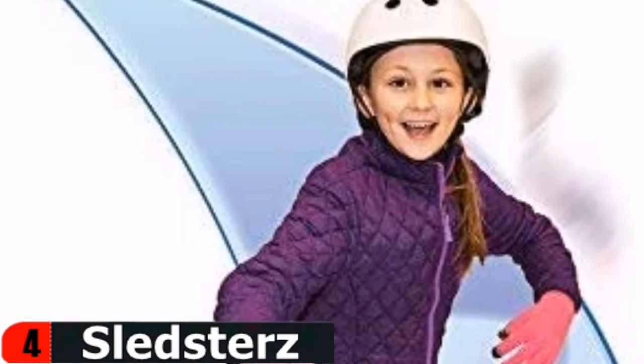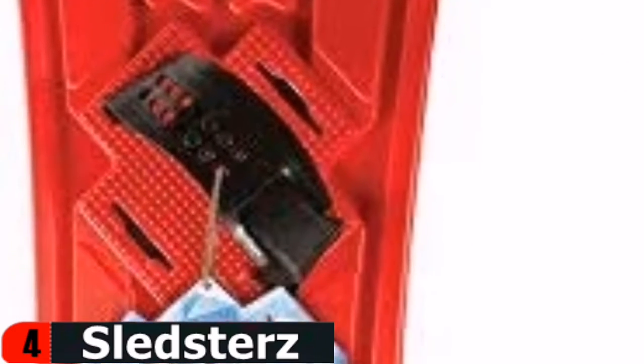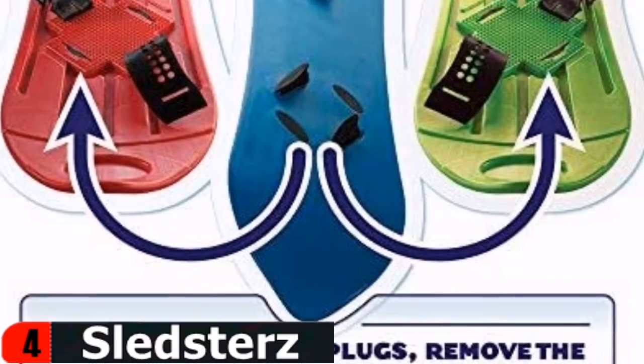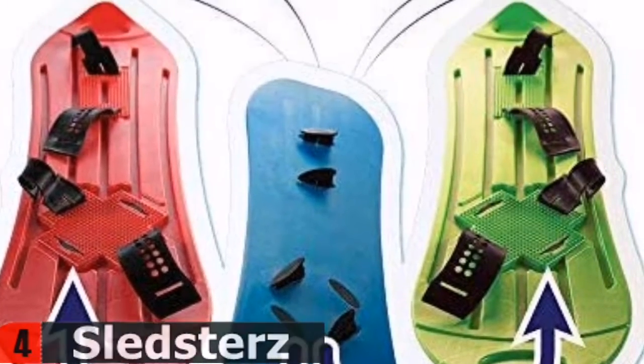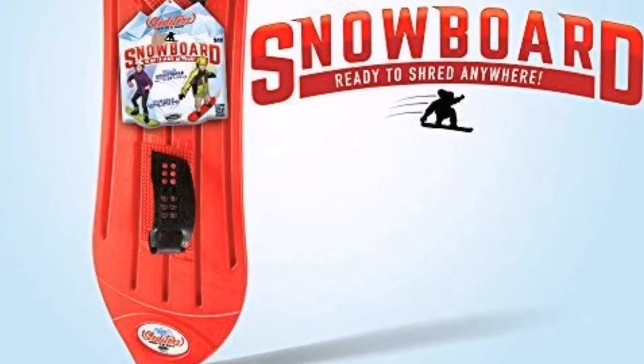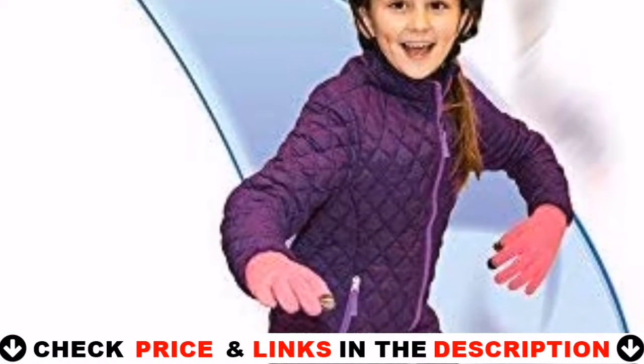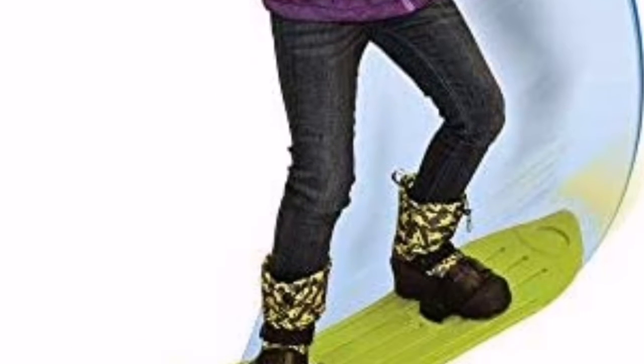The Red Sledster's Kids Snowboard is designed to go fast, make turns, and hit bumps and jumps on the neighborhood's snow-covered hills. Insert and secure the bindings from the board's underside. Riders simply hop on, strap in, and begin shredding. No special boots or bindings are required. Regular snow boots or shoes may be used.